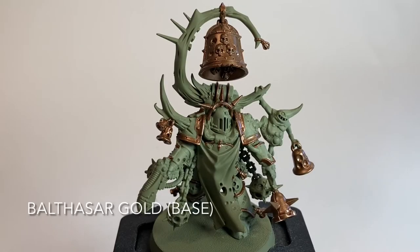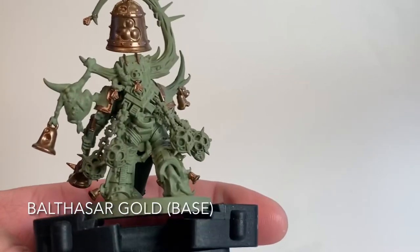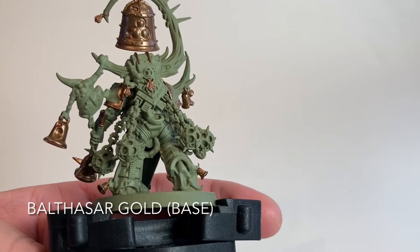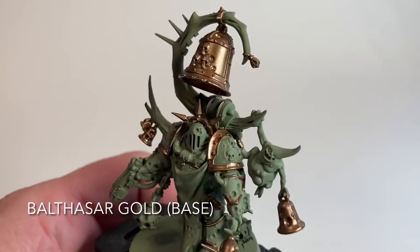This is our Noxious Blightbringer now that we've finished with the Balthazar Gold. We did all of the trim, all the bells, and all the trinkets on the back of the armor and backpack. We didn't do the sensors because we'll probably do those in a metallic color later, but everything else is finished with Balthazar Gold.